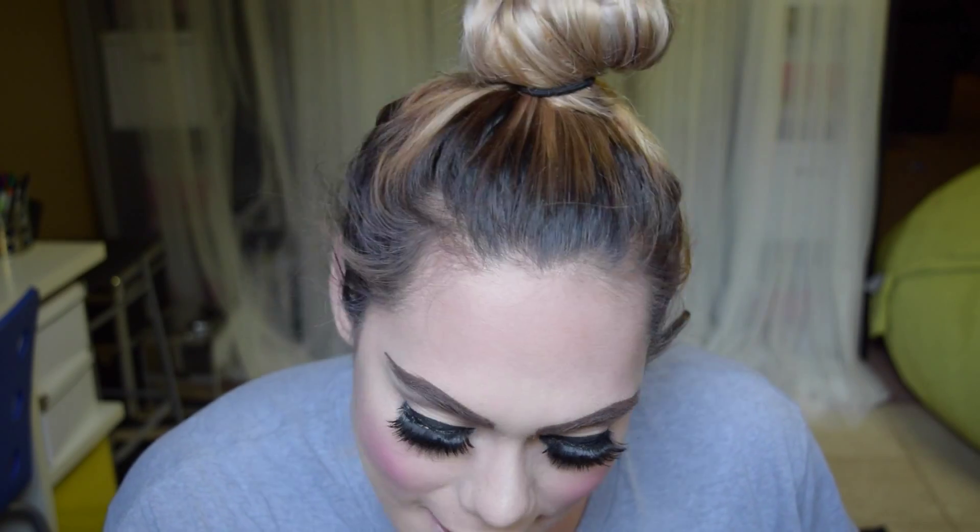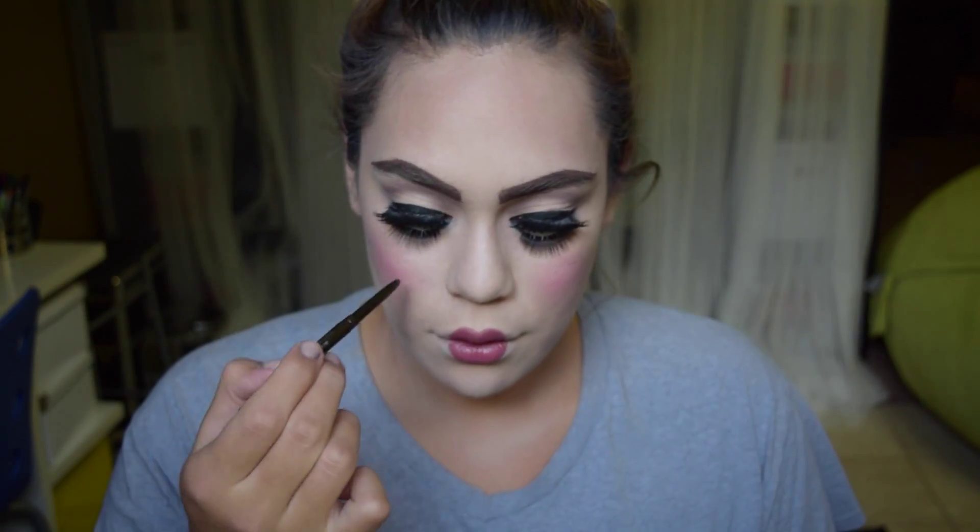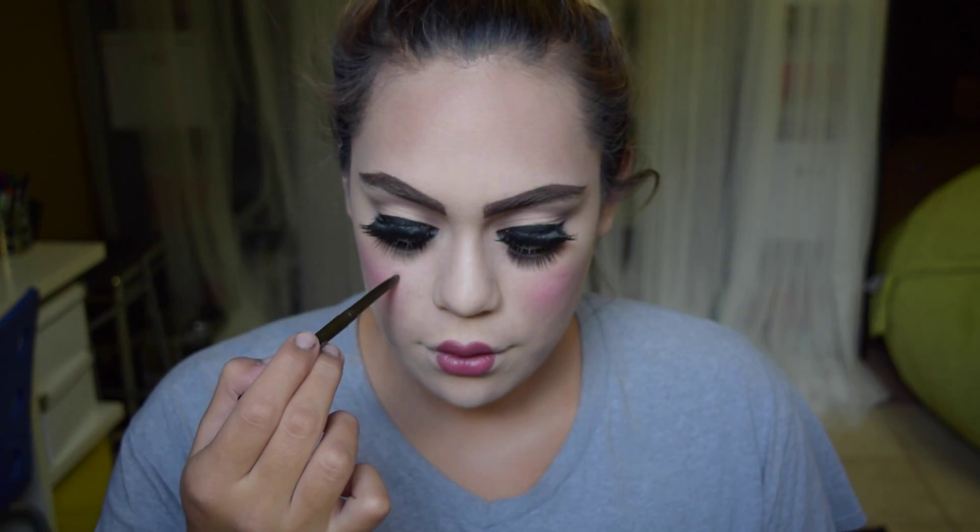This is MAC Whirl and I am giving myself a new lip shape. And then this is a YSL lipstick — I'll have everything listed below. My lips are obviously super round and small, just kind of like a doll's.